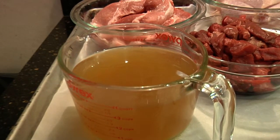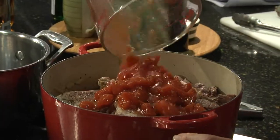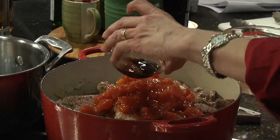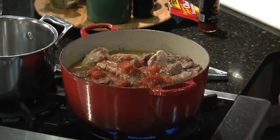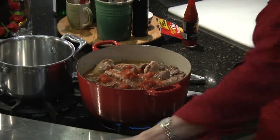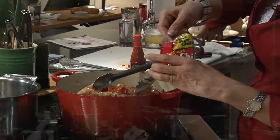I'm also going to add my chicken broth, and then in goes our tomato and Worcestershire sauce. And in goes our seasoning. I'm going to bring it up to a boil, reduce to a simmer, and cover the pot.